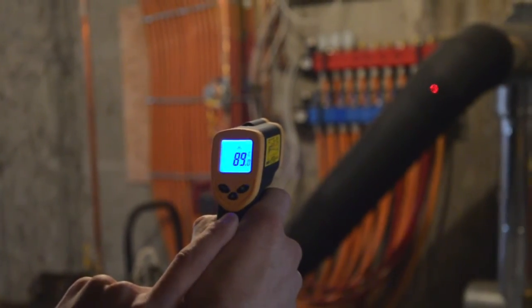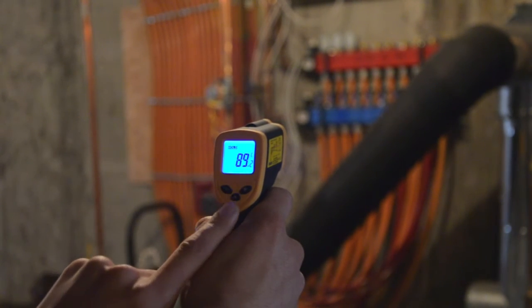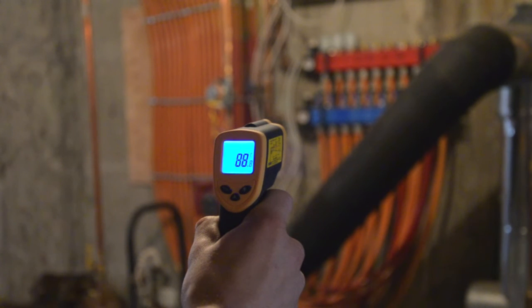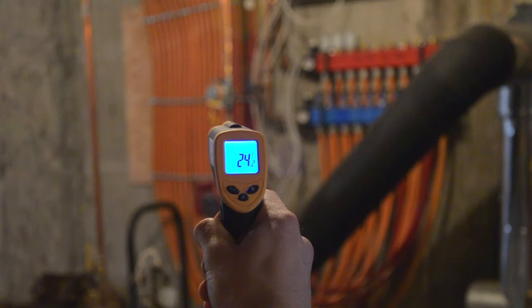And then the actual laser, you can turn on and off. So there's no laser if you're filming different shots.